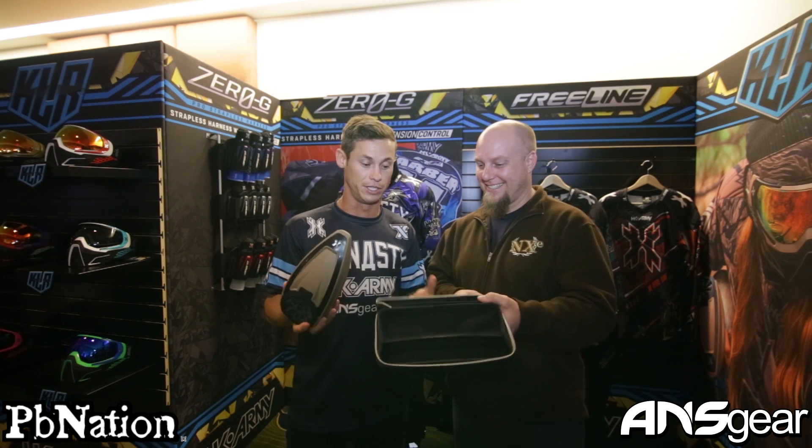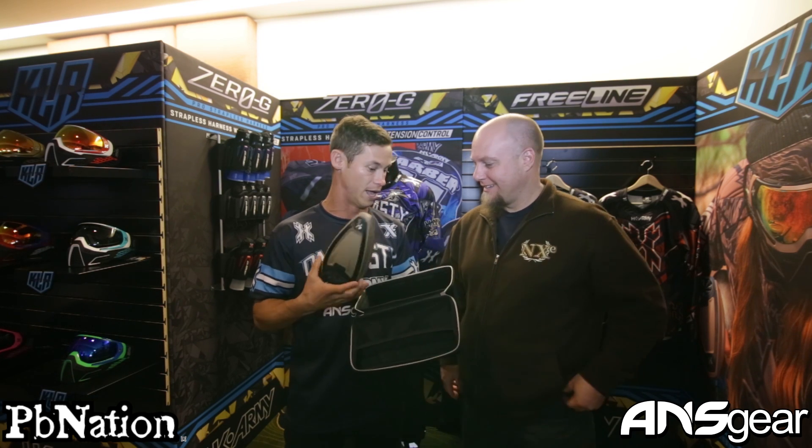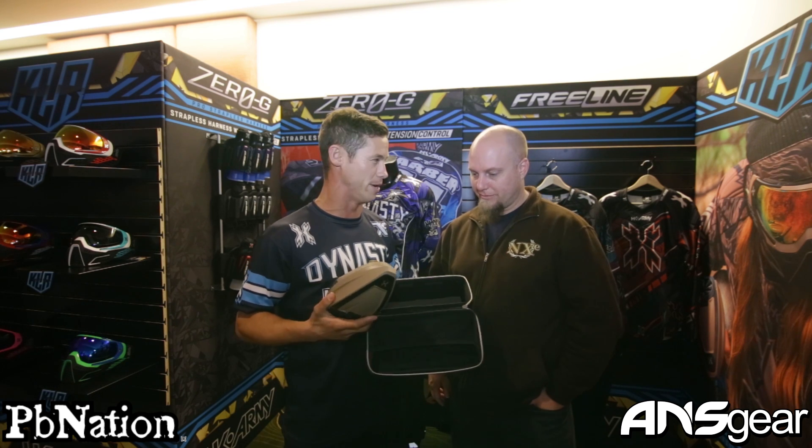I want to make sure this thing's ready to play in tournaments. The guys are actually going to be using it in Dallas in about two to three weeks, coming right up. We're really stoked to use it and I'm really happy about this loader.